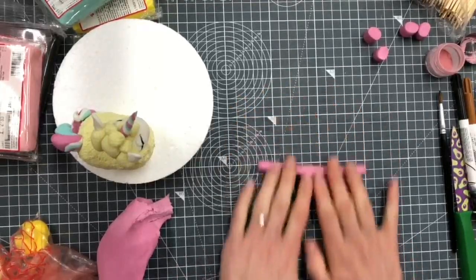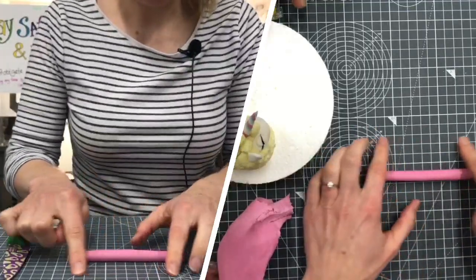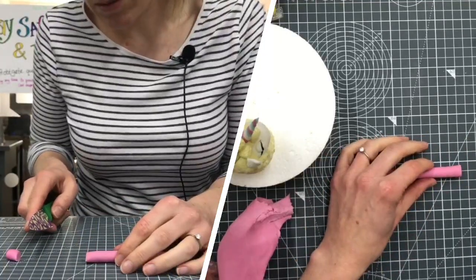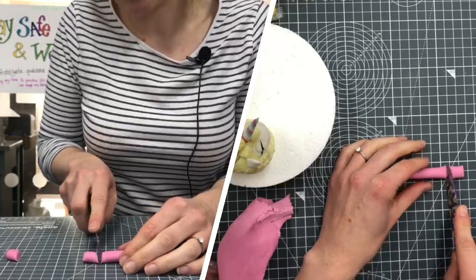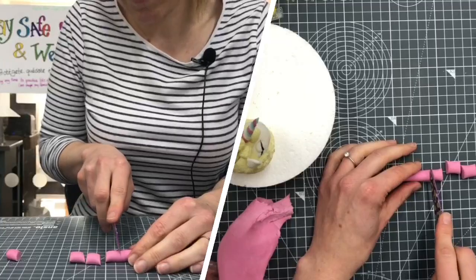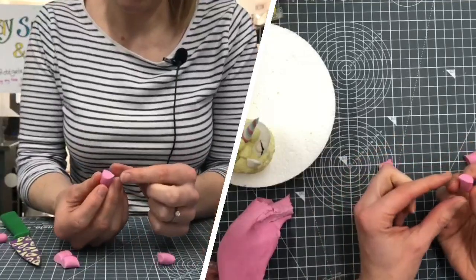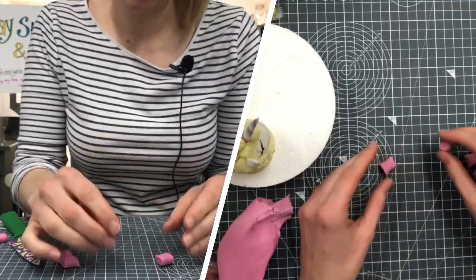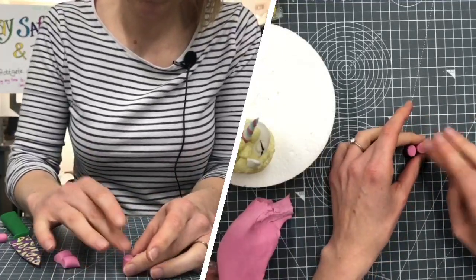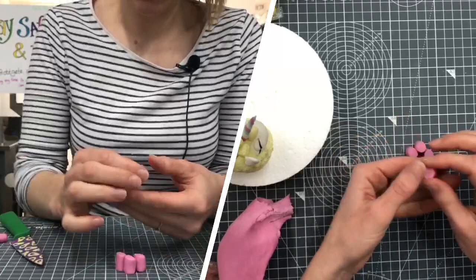I cut each of mine just over a centimeter in length. My board has got centimeter squares on it, so I'm going to cut off the little round end and cut them to about a centimeter and a half - one and a half of those squares. We're going to need four of these. They will not all be the same length - it kind of squashes a little bit where we cut it, so just try and round them back off. As long as they're a similar height, they will squash a little bit under the weight of the body.